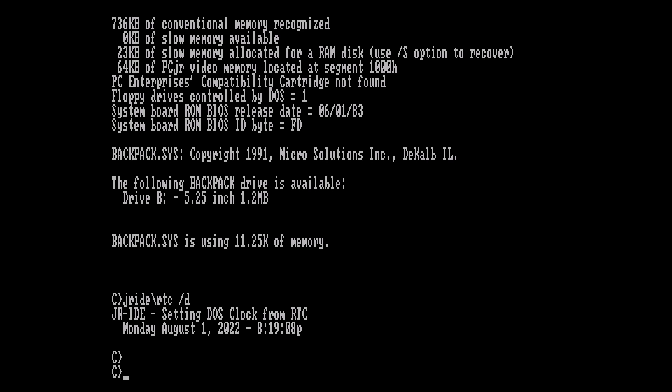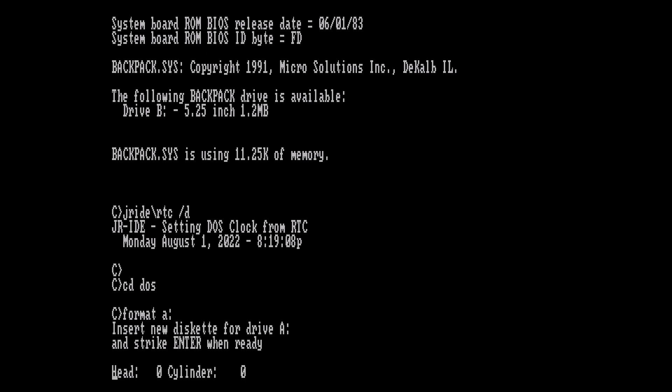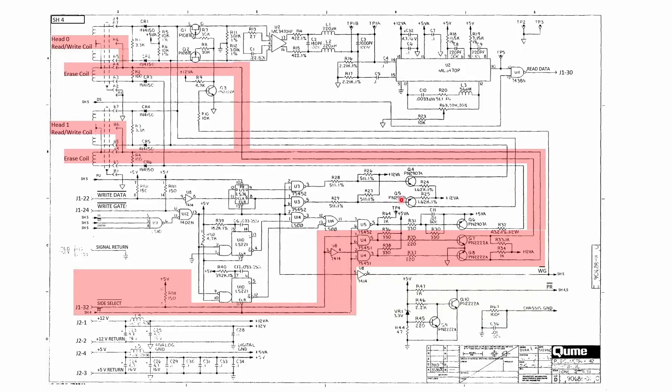Next up is hooking it back up to the computer. We're using the old DOS format command to format the five-and-a-quarter inch disk to its massive 360k capacity. However, we only got 180k — so that's a second problem. Back on the Qumtrak manuals, the highlighted region is the side-select signal circuit. Because I could format the disk to 180k, it appears side zero is actually working — the FAT table is stored on track zero — and side one is giving me trouble. This seems like a good place to start investigating.